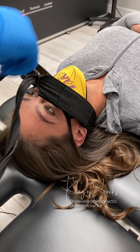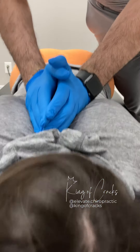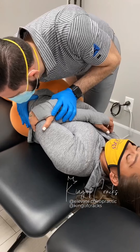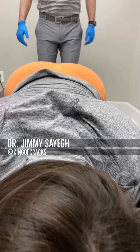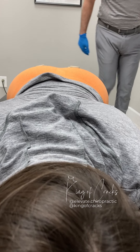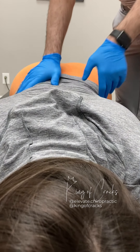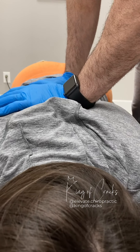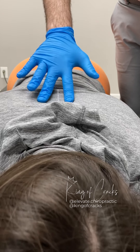Oh my gosh! Right, drop it. Alright, so I'm gonna adjust right in the mid-back first, okay?